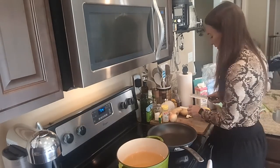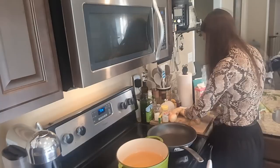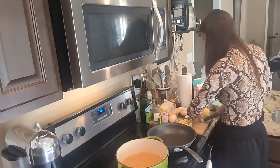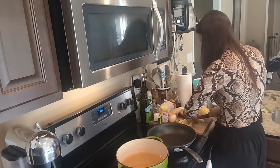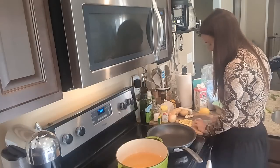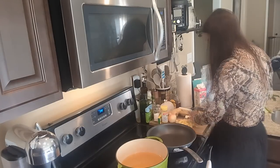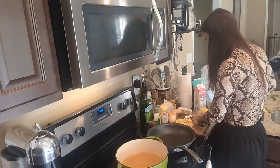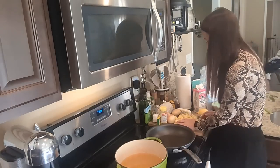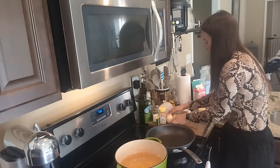Now I'm going to chop up some golden potatoes into bite-sized cube pieces. I'm not going to take the skin off — these golden potatoes have a pretty light skin, not too rough, and that's where a lot of the nutrients are. I'm kind of eyeballing it depending on how many potatoes I think I want. Okay, I did about three medium potatoes. I'm going to go ahead and turn on the heat and bring this to a boil.